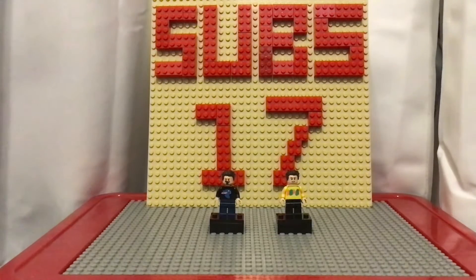What's up everybody, brother to sister here back with another Lego minifigure video. Today I'm going to be showing y'all how to make Lego Mr. Beast and Lego Chris Tyson out of Legos.